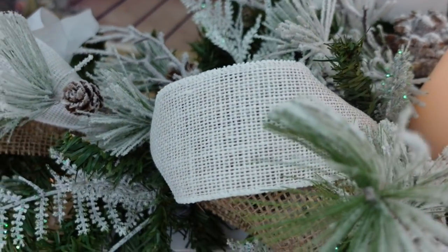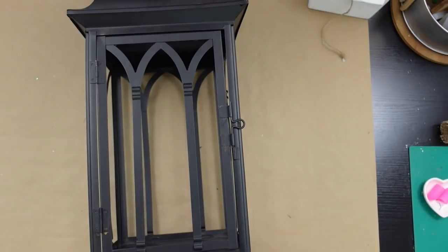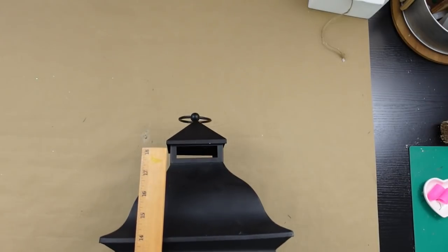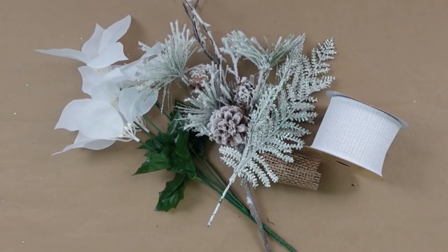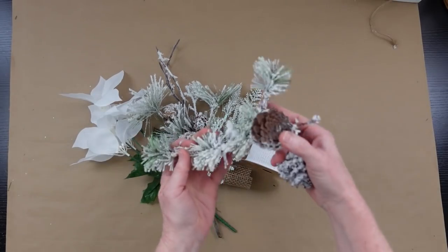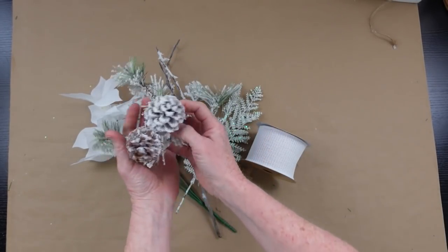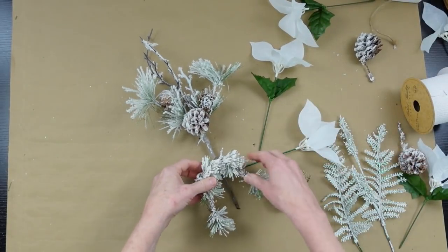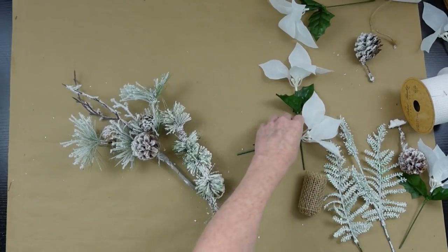Project number two is going to be a lantern and swag. Here's my lantern — it had glass in it but it was broken. I got it from the thrift store, cleaned it up, and it's about 20 to 24 inches. I'm going to use a variety of picks — same types and colors as what we used in our centerpiece — because we want it to all look similar. A lot of these pieces are just little bits and pieces I've taken off of projects from last year and the year before.